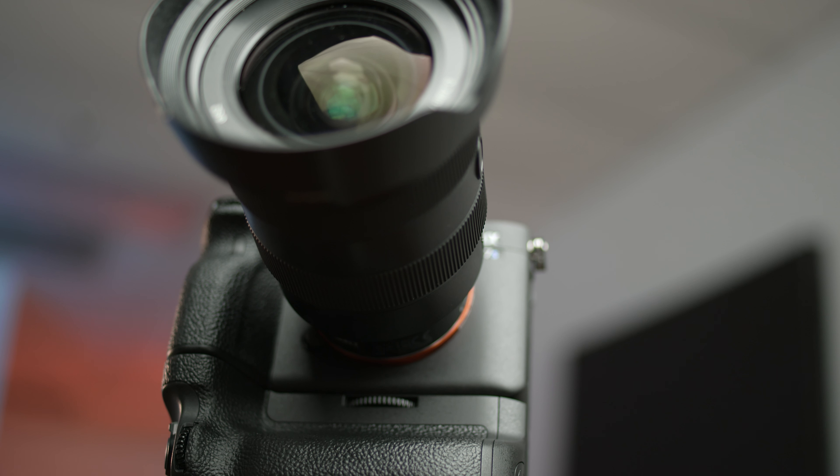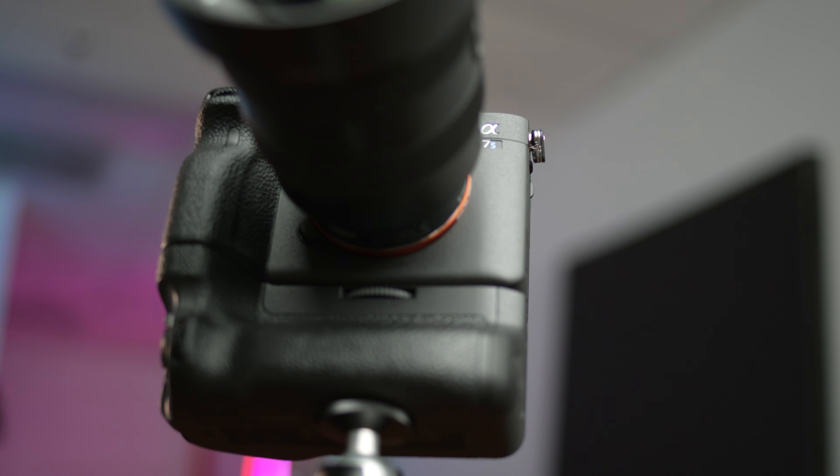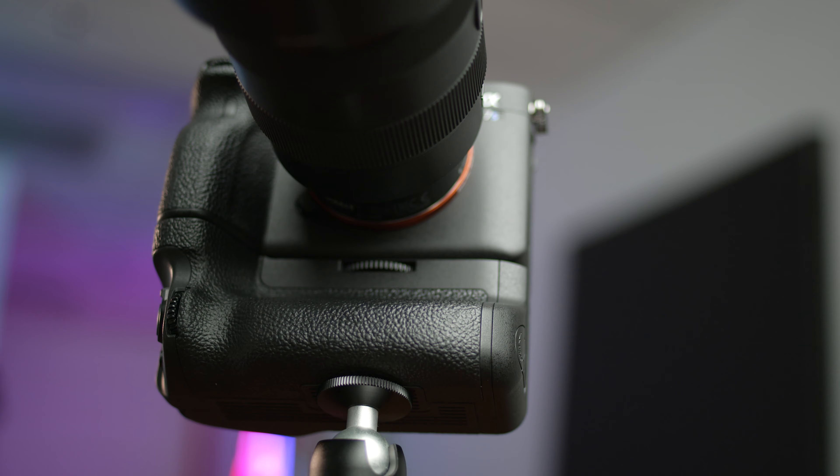In today's episode of Alpha Quick Tips, we're going to talk about the battery grip for the A7S III — some of the advantages and why you would want to use it. Stay tuned.